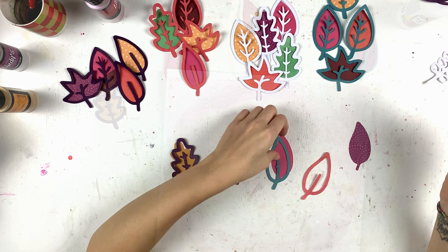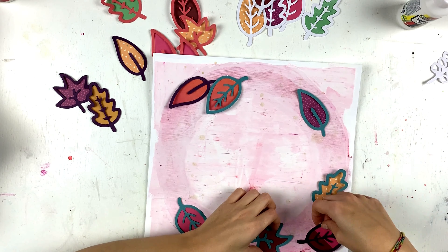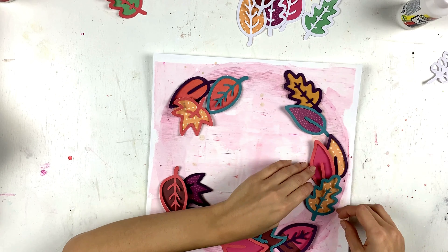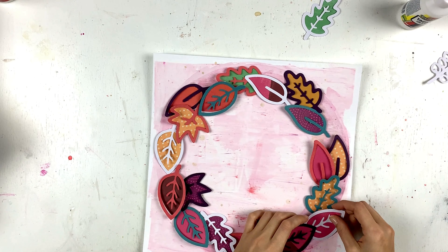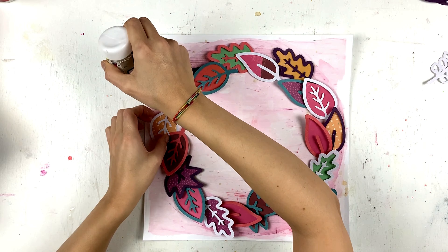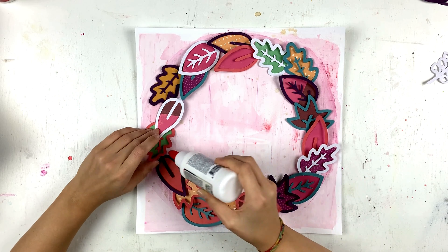Here are all the leaves — I backed them with different colors, and the colors I used are very bold. I also used some white to break that boldness and add some lighter elements too. I think the white really balances the whole thing. I'm putting the leaves down, and once I have it arranged the way I like it, I just glue it down.